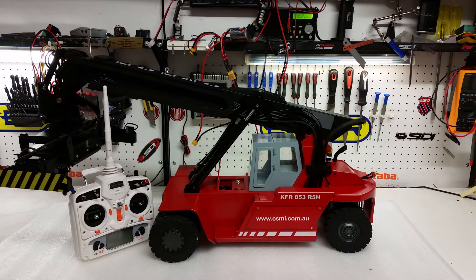Hello and good day everybody, this is Kevin from Construction Scale Model Imports in Australia, doing yet another video on the KFR 853 R5H reach stacker. We want to thank our partners KCKRC for providing us with this model for this demo review and video. We also want to thank everyone who has sent their emails with your questions — please do keep them coming in and we will try to answer them. In this video we're going to talk about the radio, the functionality, some switches and knobs, what they do and how this machine is actually controlled.